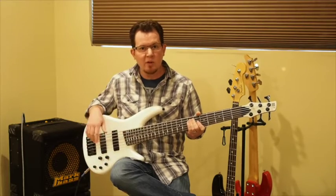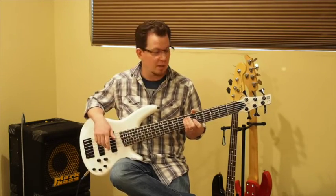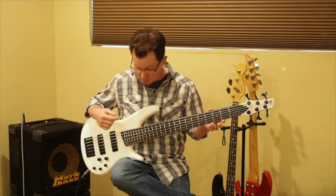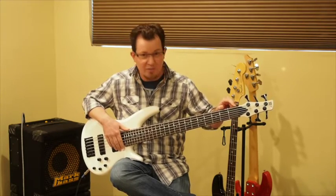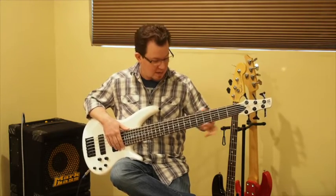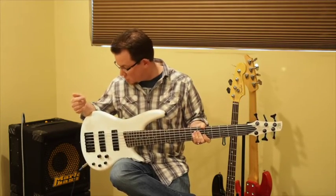The preamp is pretty well voiced for this instrument, especially the mid-range control, which I'll show you in a second. Overall, pretty satisfied. Build quality is good. There's a little bit of CA glue from where they attach the nut that's made its way down onto the fingerboard, but nothing that affects playability. Frets are nice and smooth. No complaints on build quality, especially at this price.